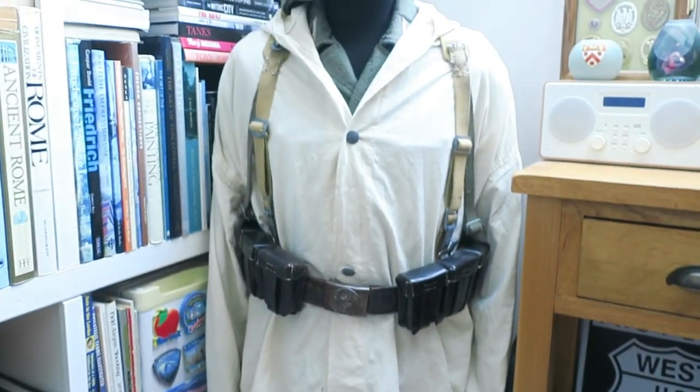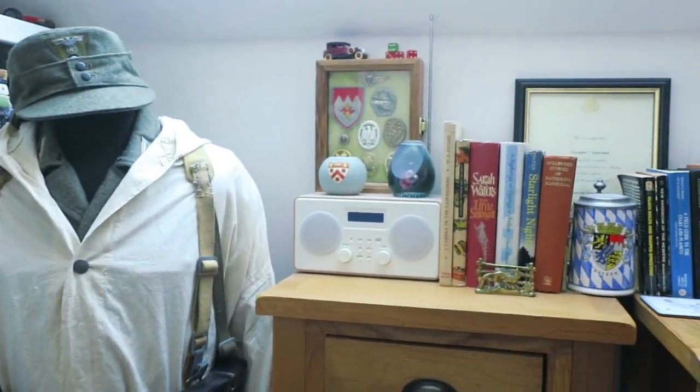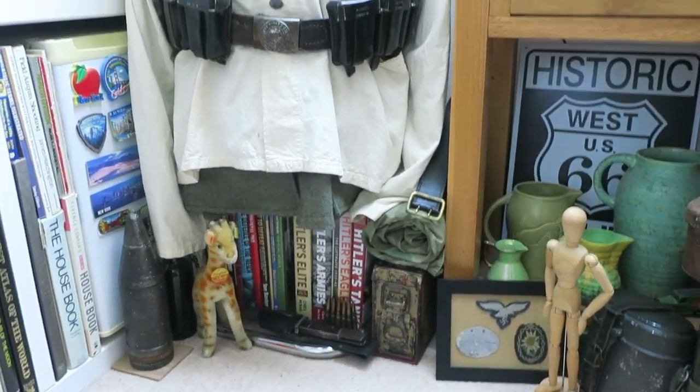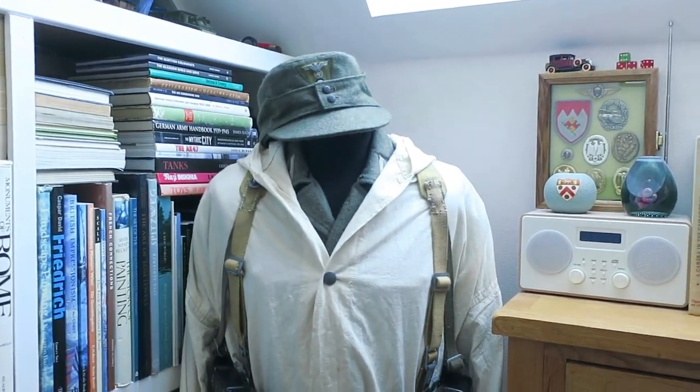So anyhow, I'll leave it at that. It's just a quick overview on how I actually display the few items that I do have. As always, thanks for watching and bye for now!